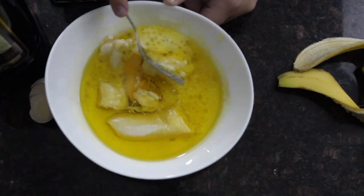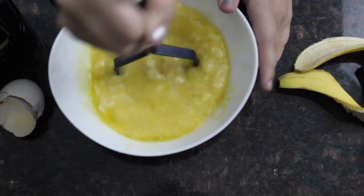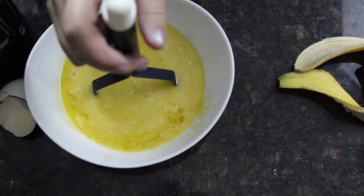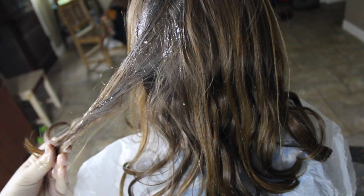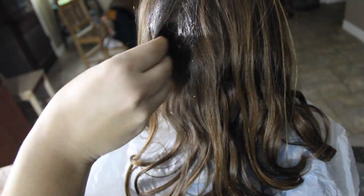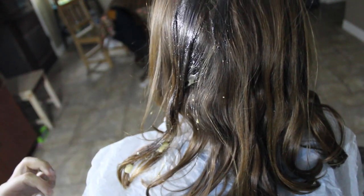Next you're just going to mix it all up — it's really simple and easy. Take a fork, and if you have anything to mash it with I recommend doing that, or putting it in the blender. Then you're just going to apply it all over your hair. I'm using my little sister as a demo because it was really hard to do it on my own hair, but I ended up doing it on my hair later and it worked really well.